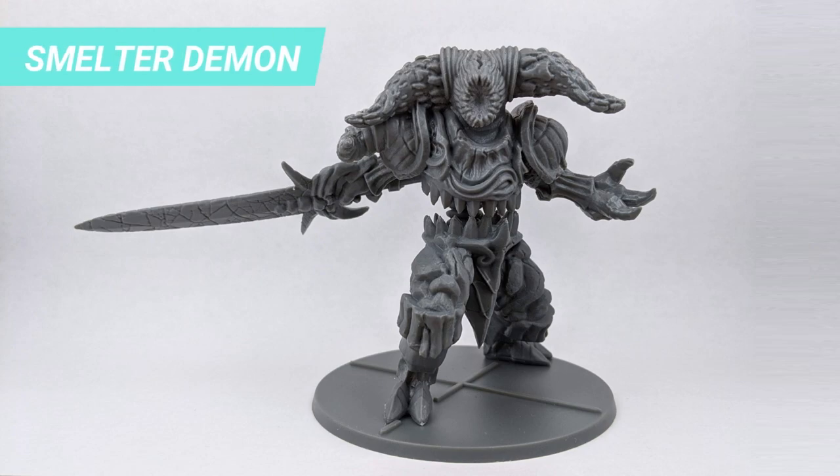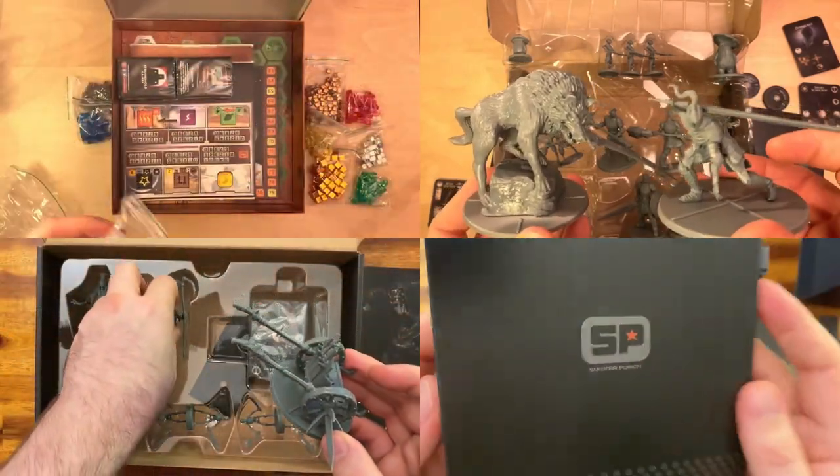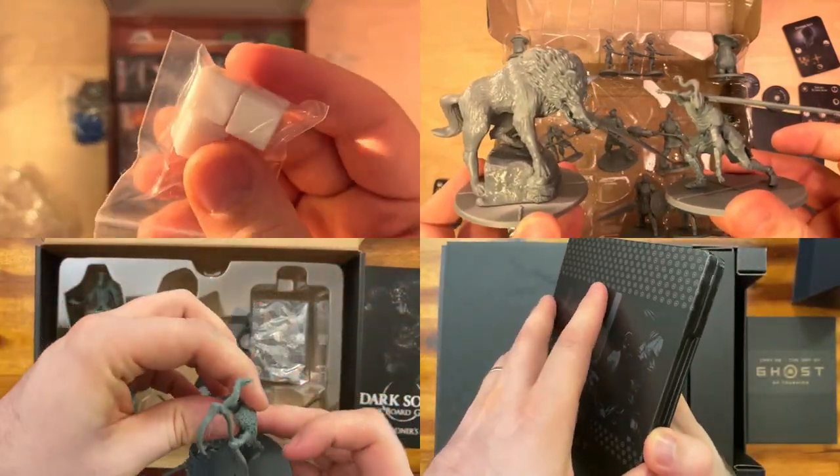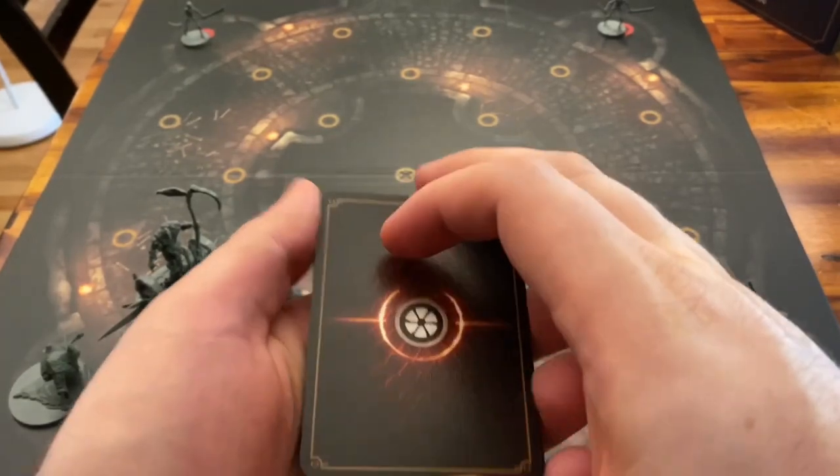On today's video we will cover the steps to paint the Smelter Demon. If you liked this tutorial, you will find much more Dark Souls content, other board game unboxing, how to play videos, and reviews on this channel. So if you're new, welcome and consider subscribing to always receive the latest updates.